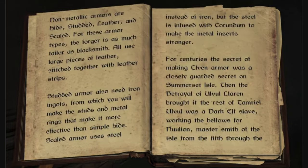Non-metallic armors are hide, studded, leather, and scaled. For these armor types, the forger is as much tailor as blacksmith.